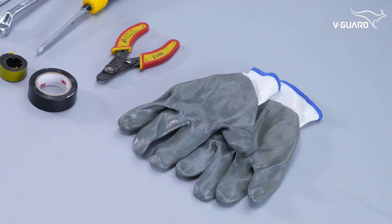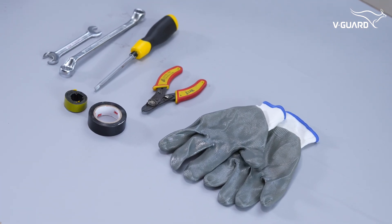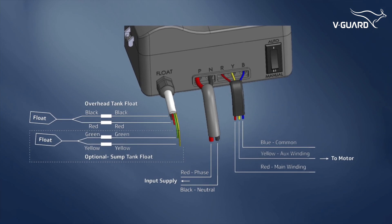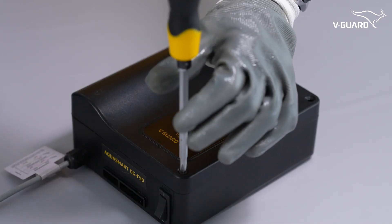Now let's wire the motor. Always use insulated tools and gloves. Follow the wiring diagram in the user manual carefully. Unscrew and open the Intelligent Pump Controller.